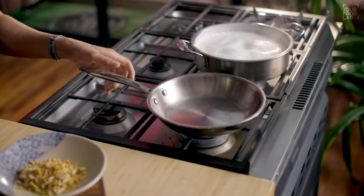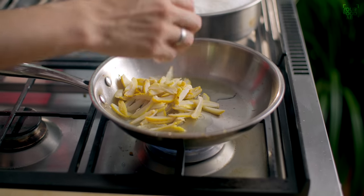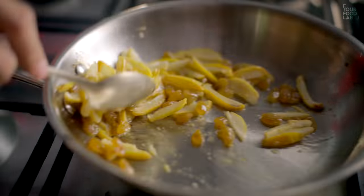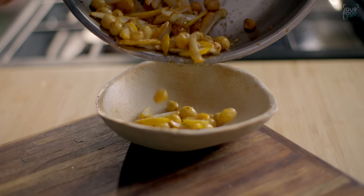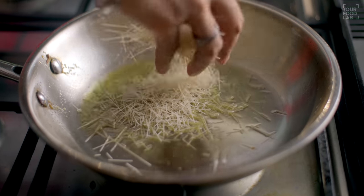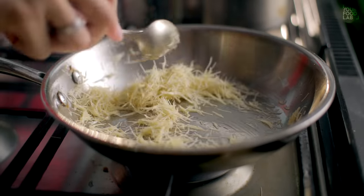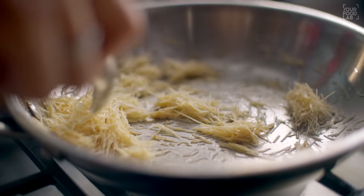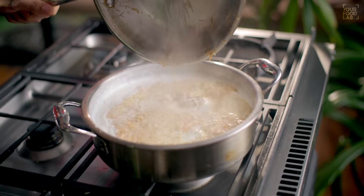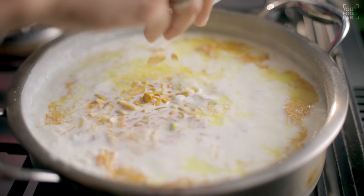Now keep the same pan on the gas. In the same pan, add the dates and roast them for 2-3 minutes on medium flame, then transfer them into the bowl. Next, in the same pan, add 1-2 teaspoons of ghee and add the vermicelli. Roast the vermicelli on low flame until golden brown or lightly colored — this may take a few minutes. Once done, transfer them into a bowl. Keep some nuts aside for garnish.